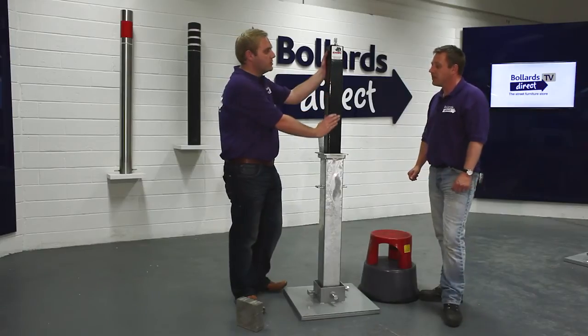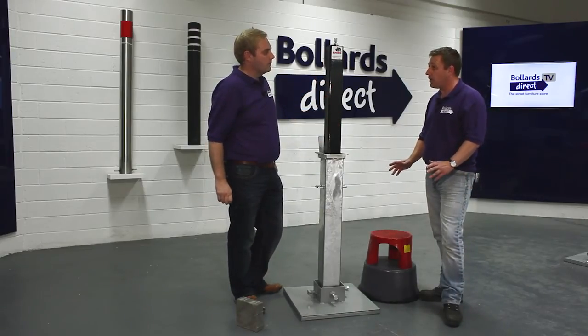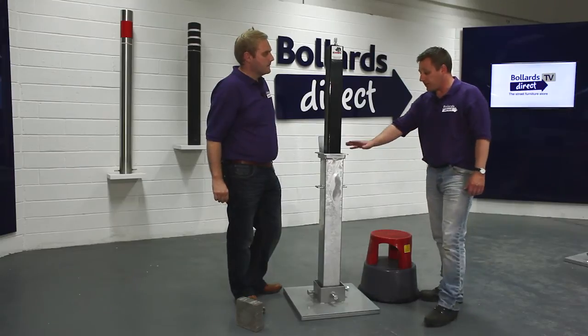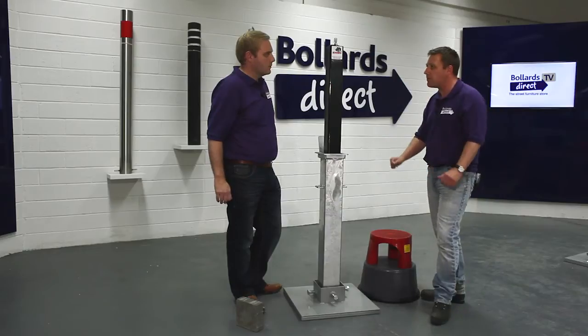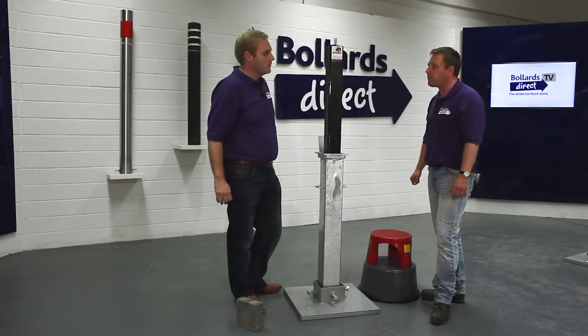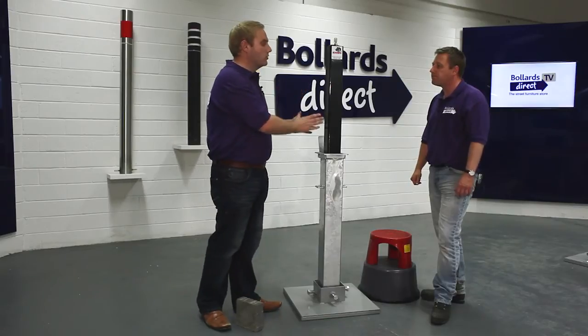The guarantee on this particular product is 12 months, as with all our Bollards Direct products. Because it's galvanised, it's corrosion resistant for a minimum of 15 years, and it comes with that peace of mind of an extensive 12-month guarantee.